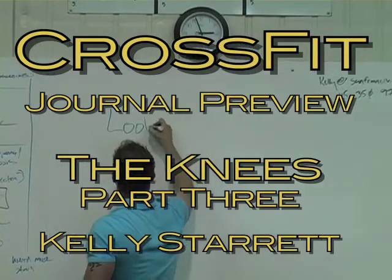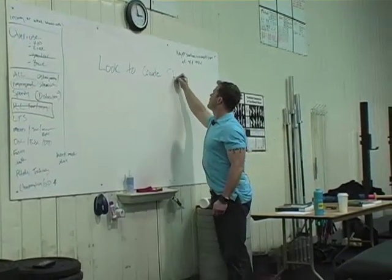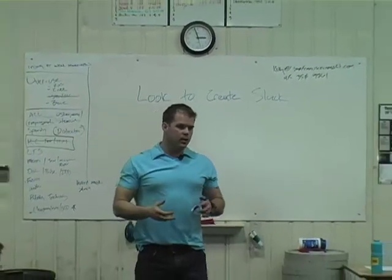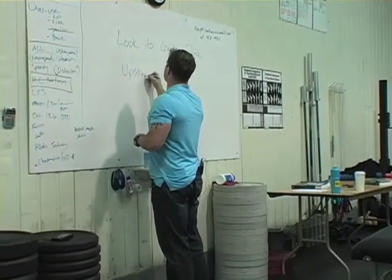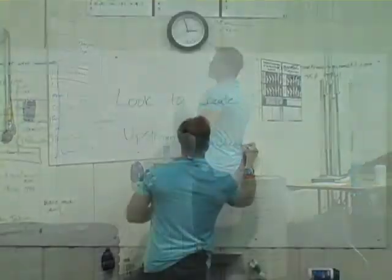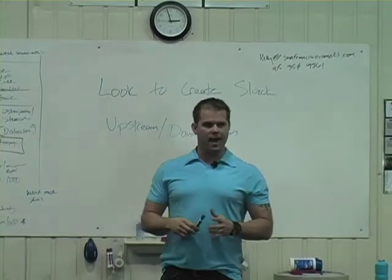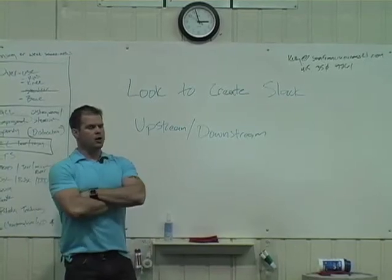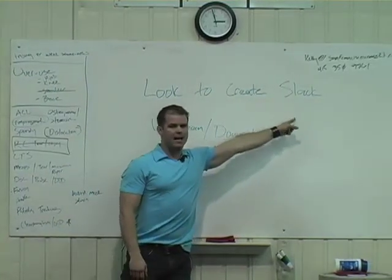Look to create slack — and specifically what I'm talking about is that literally if you start thinking in terms of upstream and downstream, chances are you're going to be able to bag some capacity and bag some efficiency without a whole lot of effort. I need to look to create slack in the system.